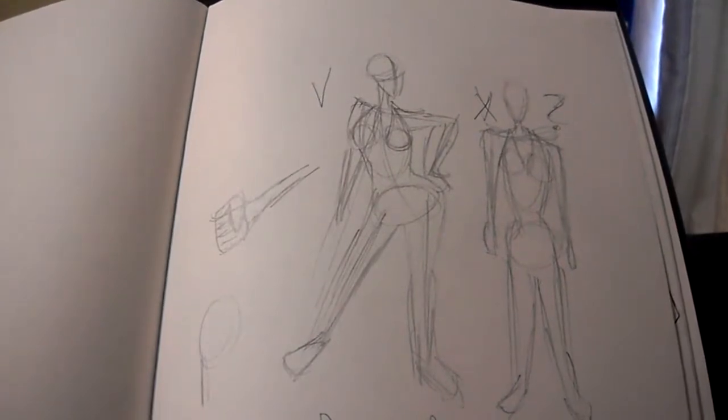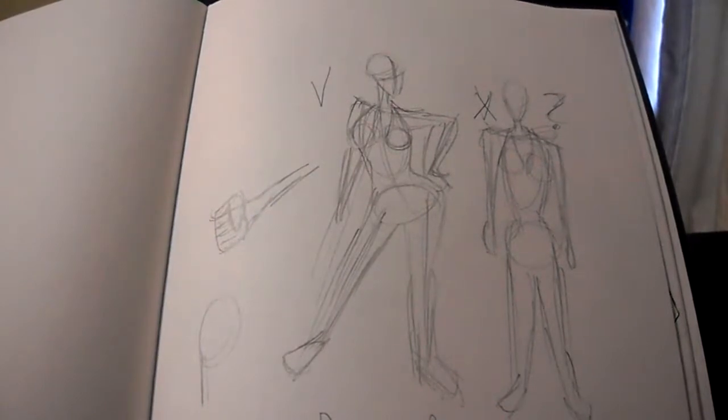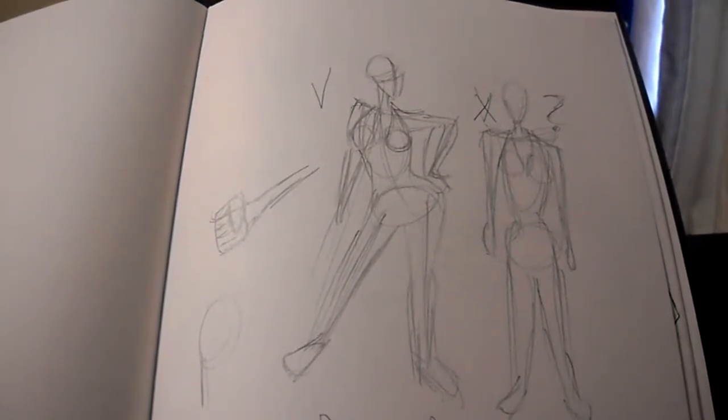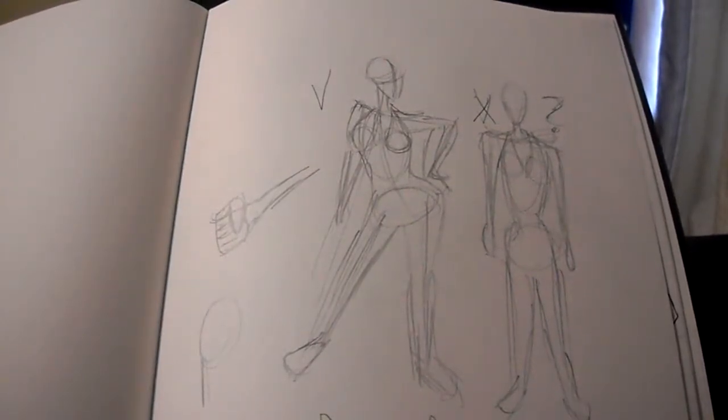Right now, the first tutorial we're going to talk about is gesture drawings. So what are gesture drawings? Gesture drawings are a character's formation — drawing poses for the character so that the narrative of the character reads their emotion through the poses and the looks.